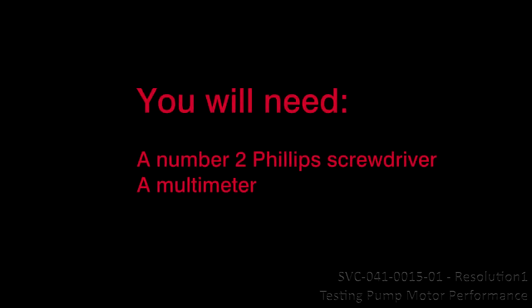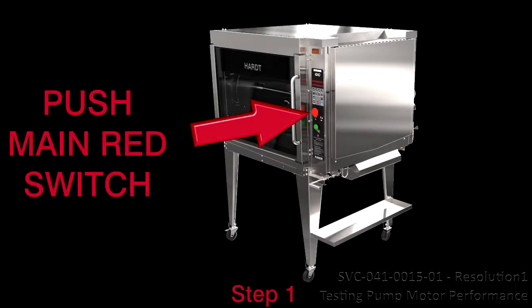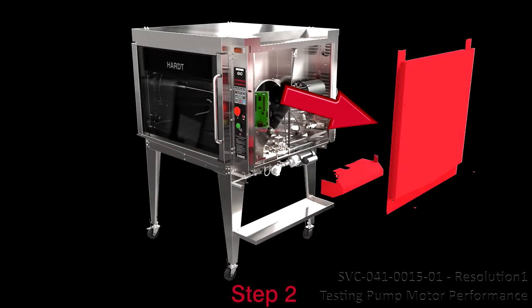Here is a list of the tools you will need. Step 1: Remove electrical power and ensure the rotisserie is cooled to the touch before performing this procedure. Step 2: Remove the right-hand side access panel and the recirculation pump's cover.